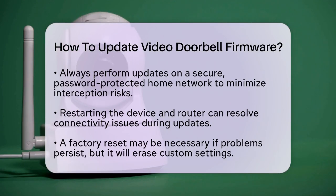If you encounter issues during the update process, try restarting the device. Powercycle both the doorbell and your router to resolve any connectivity problems. If that does not work, you may need to perform a factory reset. This will clear any software glitches but will erase your custom settings. If problems persist, contact the manufacturer's support team for assistance.